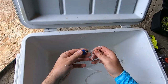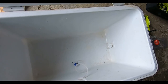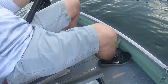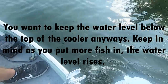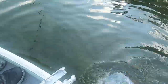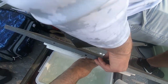Attach the air stone to the hose and fill it up with water. Put some fish in it and we're good to go. This is a one gallon pitcher and the pump pumps up to eight gallons — this cooler holds twelve gallons, so about eight of these pitchers.